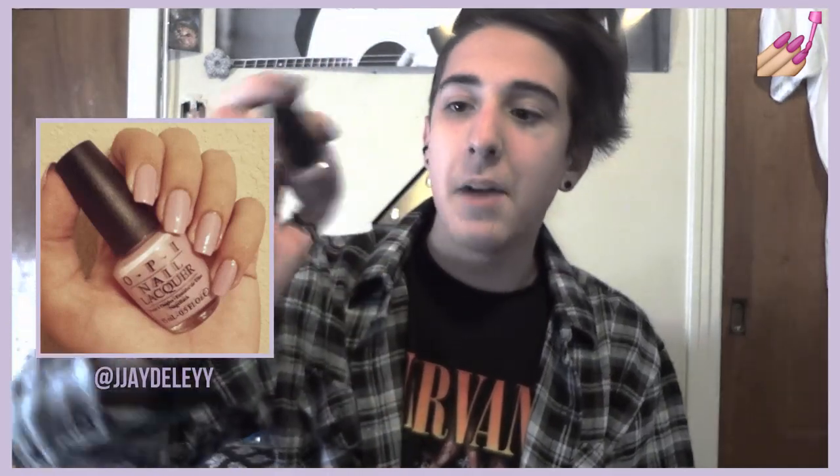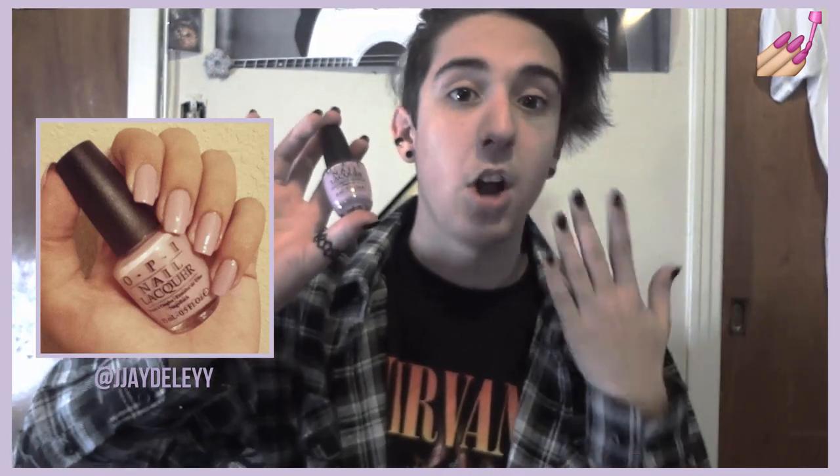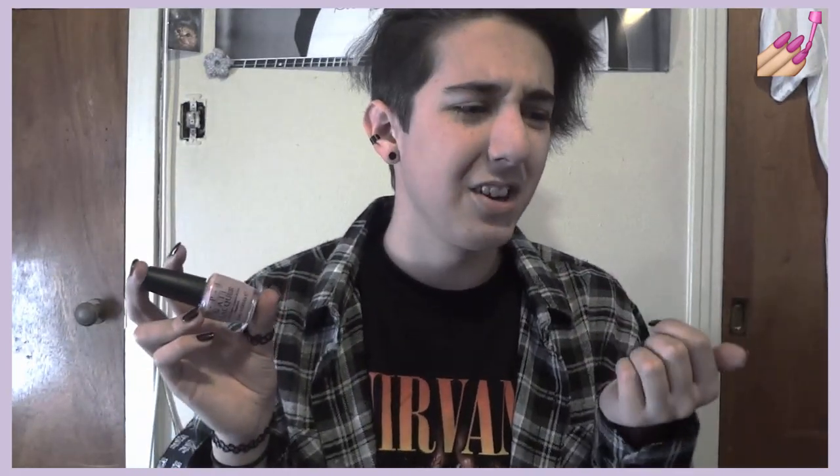I had to go back and get 'Purple Palazzo Pants' because I love purples now. This is two coats, fully opaque. Some people think 'Lucky Lucky Lavender' is a dupe, but it's not — Lucky Lucky Lavender is more pastel and more pink, while this is more purple. I think this looks great on any skin tone, including medium and olive skin tones, and I love it so much.